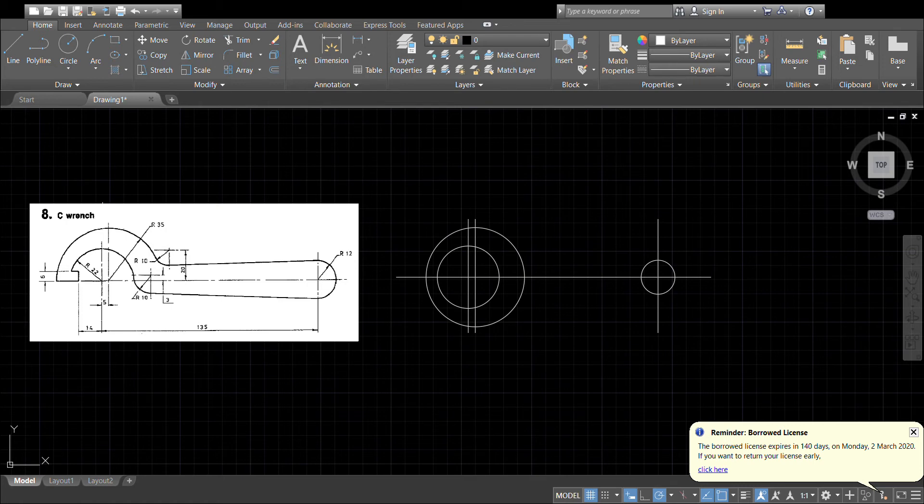Now we have to locate the centres of these arcs. We know it's 20 millimetres up from the centre line, so let's offset by 20. We know it's 10 millimetres away from the 35mm arc, so offset by 10 away from the 35mm. Let's also offset the 22, as that will give us the centre of the lower arc.